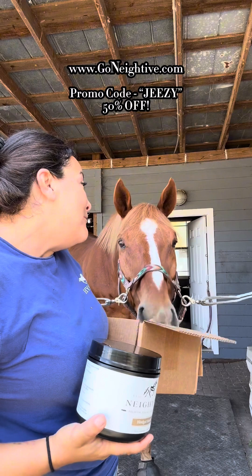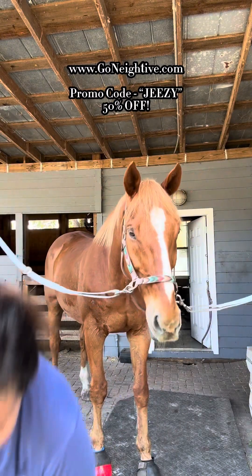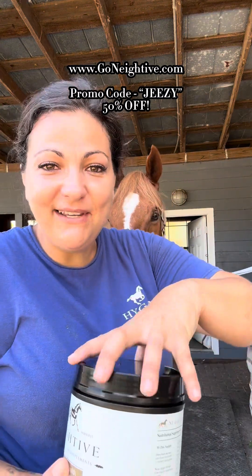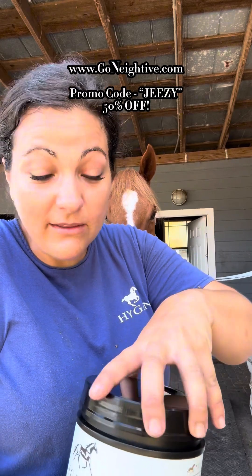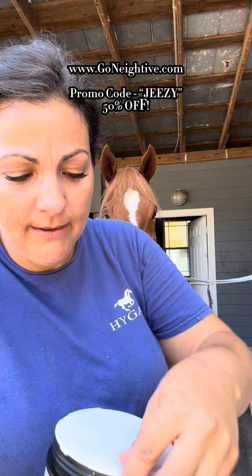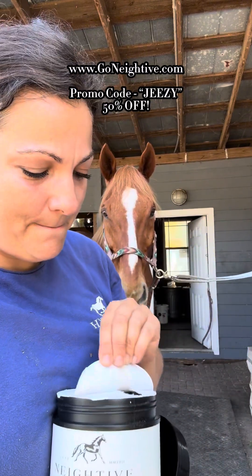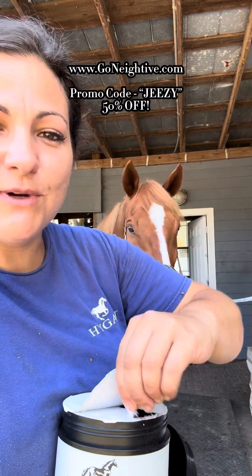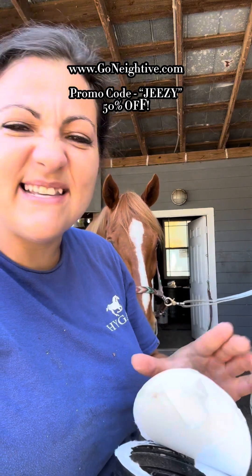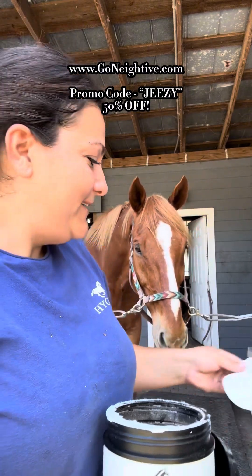We're going to open one because we just ran out, didn't we? Yes, we did. He's so excited to open it. My favorite part of this supplement is how easy it is to feed — it's literally just like a treat to them. They love it. So this is brand new, we'll open it together. Oh, you can already smell it. Oh my God, it smells like maple syrup, like pancakes, like the best pancakes you could ever have. What do you think about that?